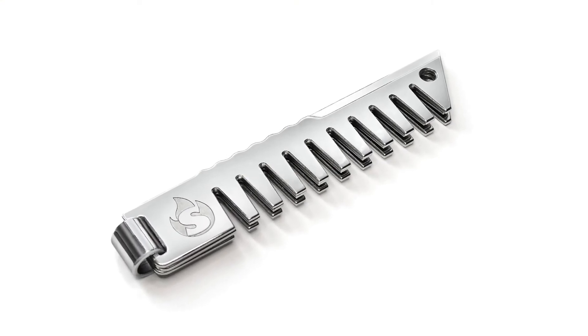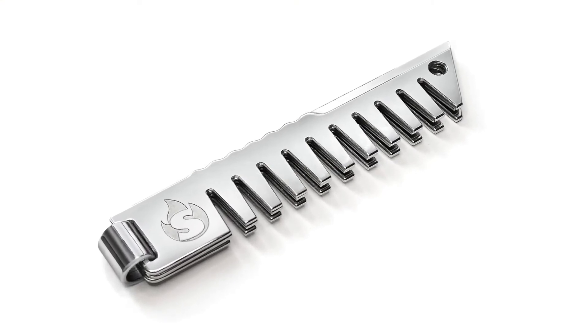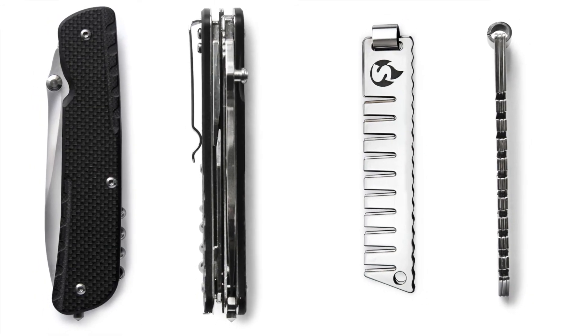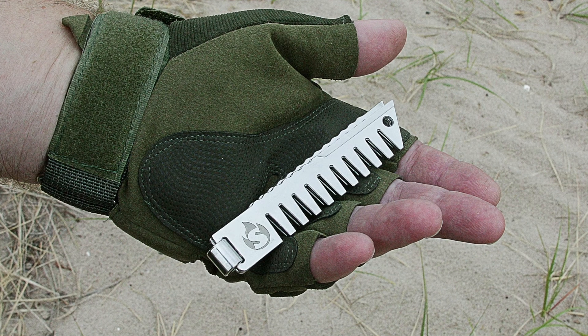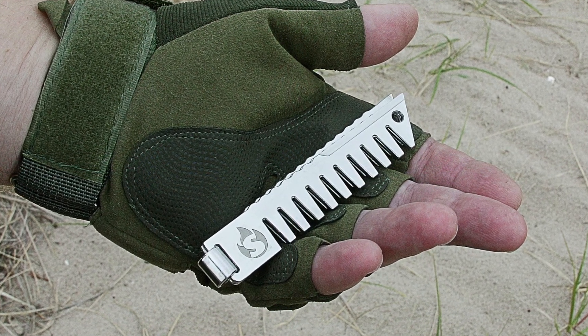The Survival Stovehead accessory is two times lighter than any EDC knife. It weighs only 2 ounces and is only 4 inches long and 1 inch wide. It is incredibly portable and fits in the smallest pocket of your backpack.